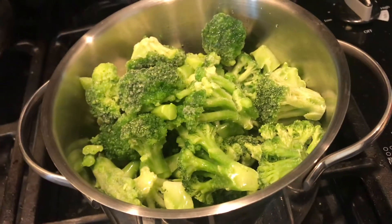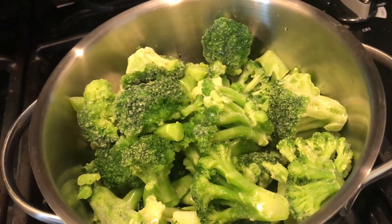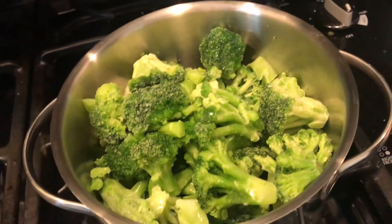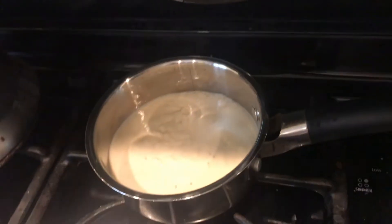I showed you how to make it, or at least I tried to. We put about a cup of water and some broccoli in a saucepan, we're gonna let it cook up, and then we'll cook other things with it. I'm also going to be heating up my alfredo while I wait for my broccoli to cook.